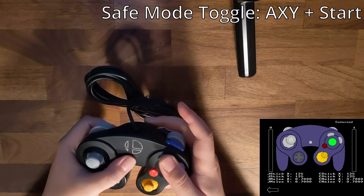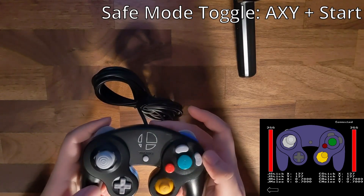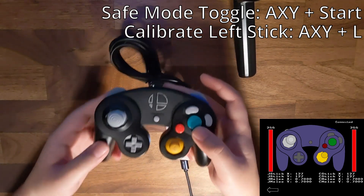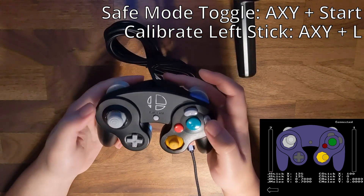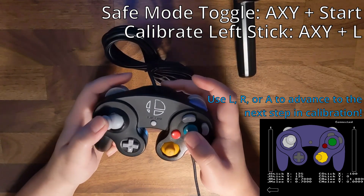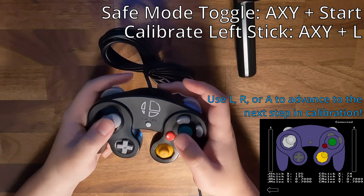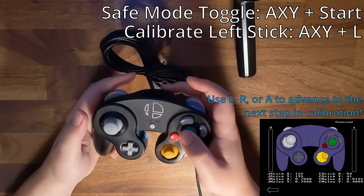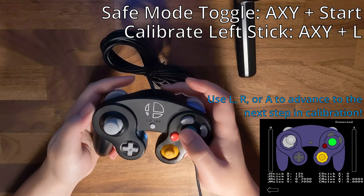The first button command we're going to input is AXY Start. This command lets us edit settings. Next, input AXYL to calibrate the left stick. We are going to measure the physical location that the stick is indicating, and we can input L, R, or A to confirm the location. You'll notice that the left stick isn't moving during this initial calibration, but even if it does, ignore the on-screen left stick movement. These slightly angled locations are for custom notches, which we do not have, so we skip them. Spamming A should quickly exit the calibration.